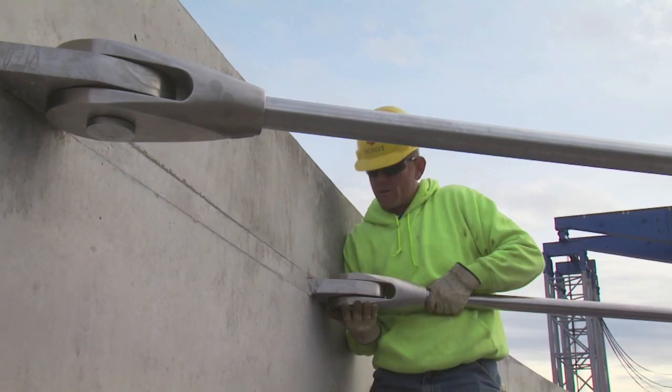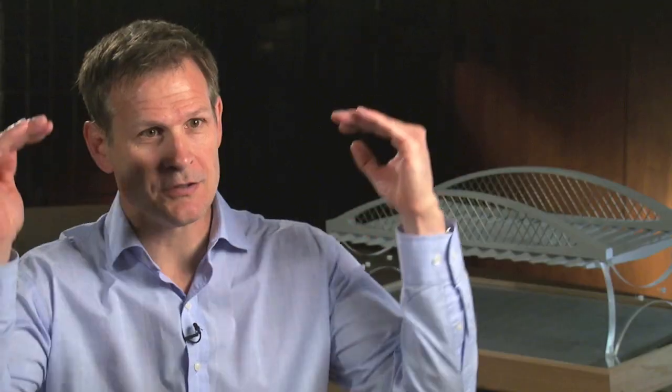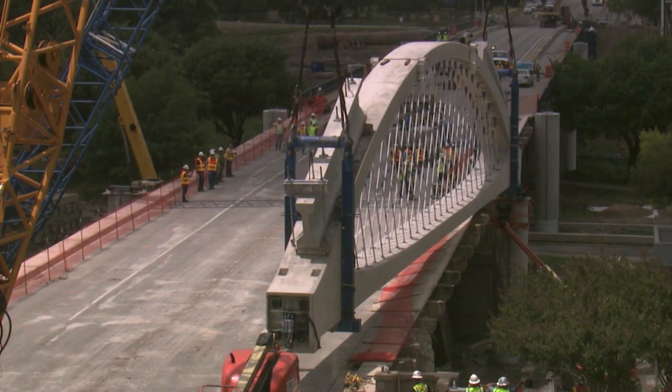Frequently there's widely spaced hangers. We wanted a nice thick metallic mesh so that would create a screening effect for the lights and would create more of an architectural interest. We chose a through arch so the pedestrians and the motorists on West 7th could experience the arch. If we had deck arches, they would have driven over the structure and never known that they were on an arch bridge.